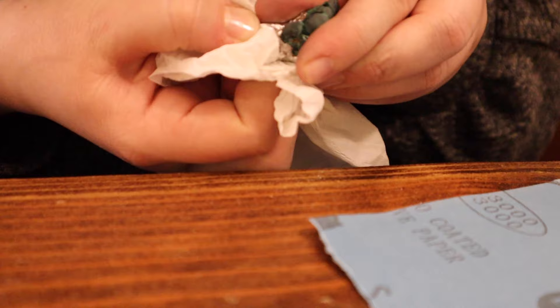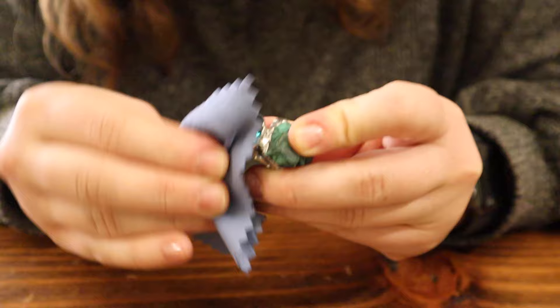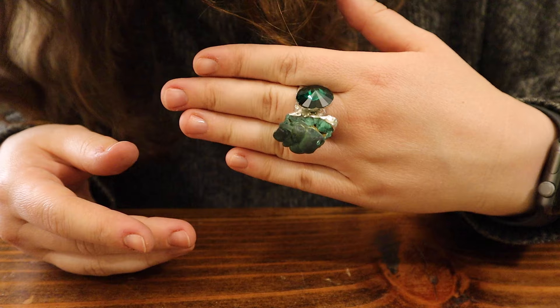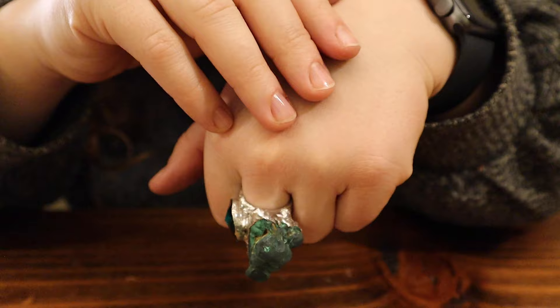Here I removed the tape and this is the coolest part — when your ring is pretty much done and you just get to polish it so it shines. I'm trying it on. I like the way it turned out — it's a little weird but I definitely love it. This can take up to 30 minutes for me when I'm not filming, so it doesn't take that long and it looks super cool.